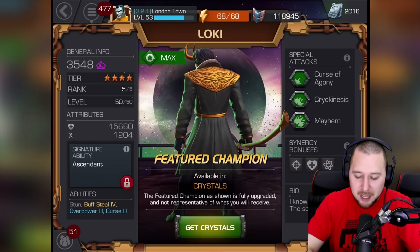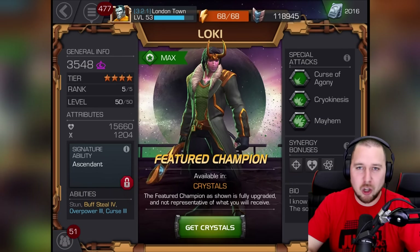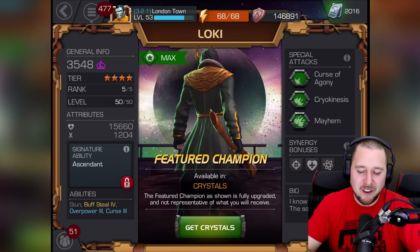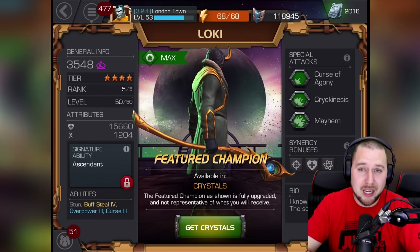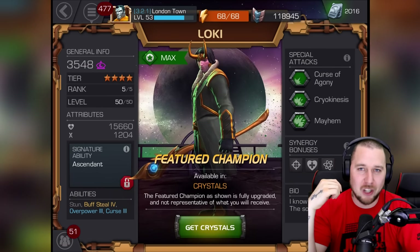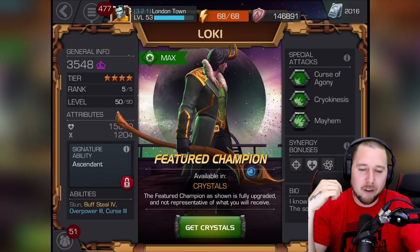I can't believe Loki is the featured champion. I thought it might have been Weapon X, and honestly Weapon X is the one I really want — that unstoppable ability is crazy insane cool. I don't know how good Loki is yet. Someone in my alliance — one of my officers — actually got a five-star Loki, which is crazy. Some of you say to try the special five-star crystal, but I just don't think I could risk five thousand five-star shards. I've only got three five-stars as it is, so it's too much of a gamble.